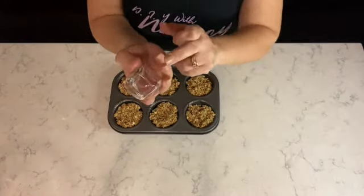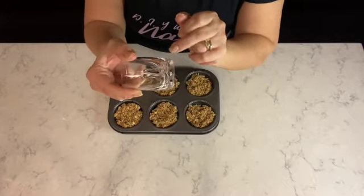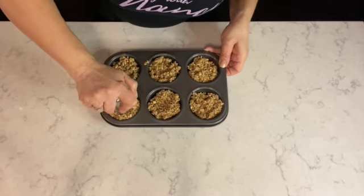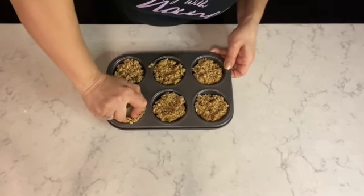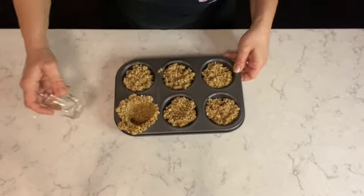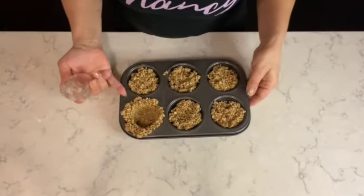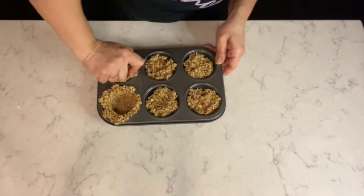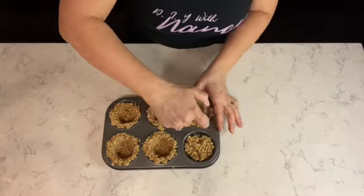For this next step I'm going to be using a flat-bottom shot glass to press the granola down to the bottom and up the sides evenly throughout the muffin tin. You can also use a teaspoon — just make sure you oil the bottom of your shot glass or spoon so the granola doesn't stick to it.